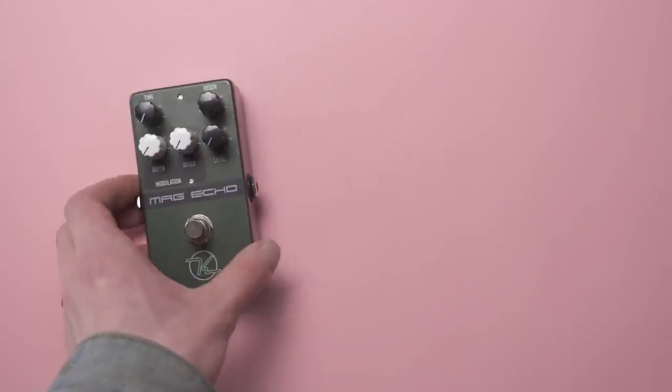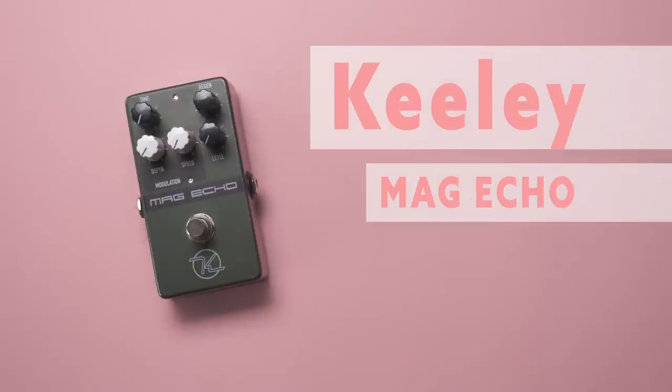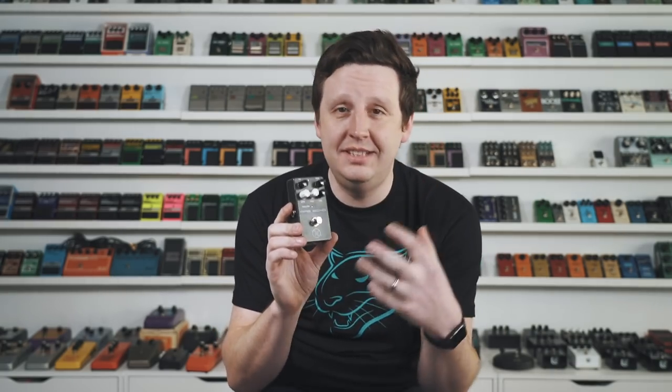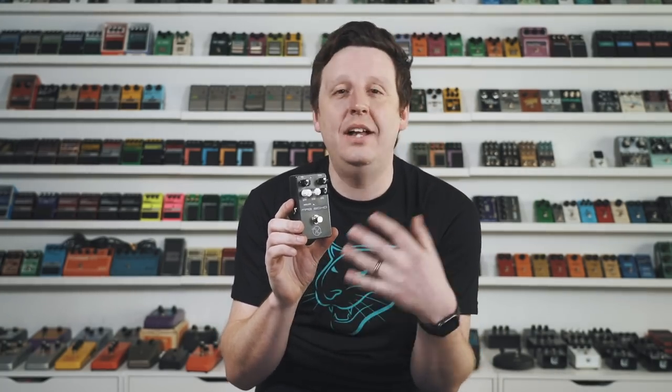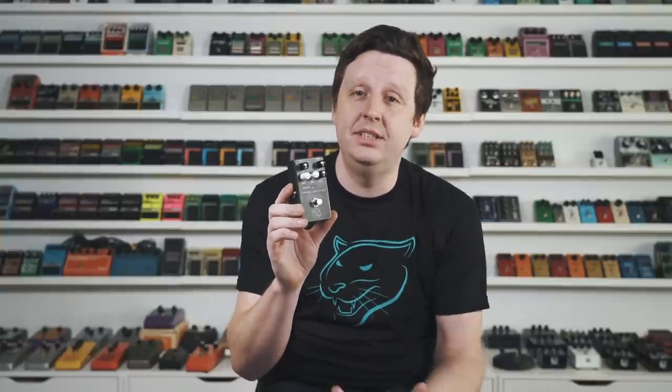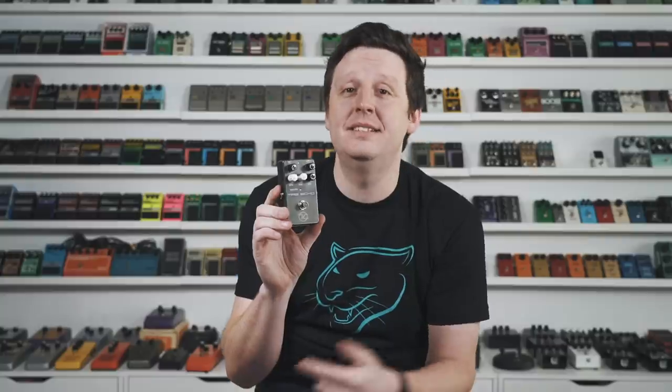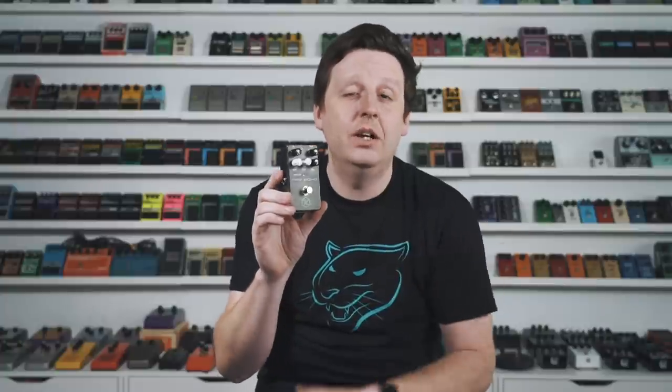Next up is a pedal you can also find for $85, made by my good friend Robert Keeley — it is the Keeley Mag Echo. It emulates a tape echo unit almost perfectly. I get the tape echo sound, the speed and modulation depth, all without the hiss and noise of actual tape heads. For $85, there's no excuse not to have this in your rig.